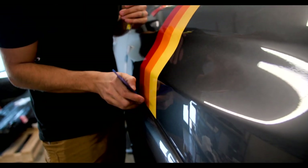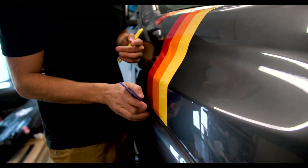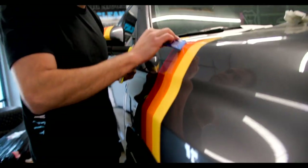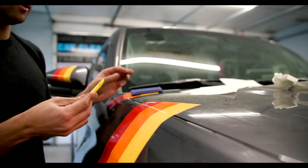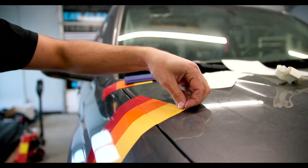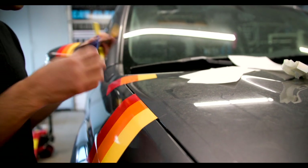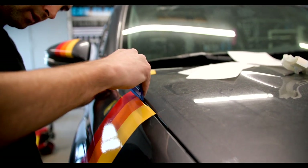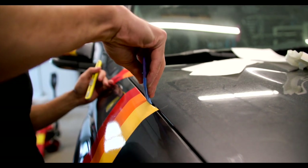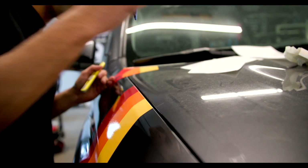There are even better trim tools than this — really thin ones. This is just the most common trim tool for applying vinyl. Then up here, you bring the blade short like that, pop the hood, and these things can get pressed down in there so you have color on the inside of the fender.